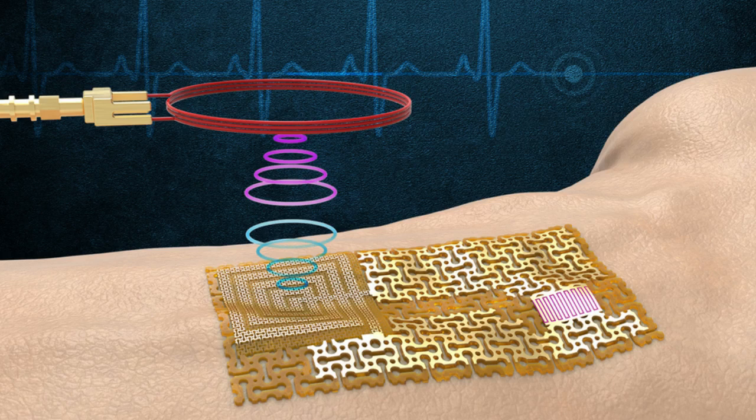Now, MIT engineers have devised a new kind of wearable sensor that communicates wirelessly, without requiring onboard chips or batteries. Their design, detailed in the journal Science, opens a path toward chip-free wireless sensors.